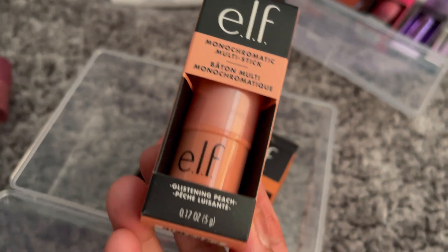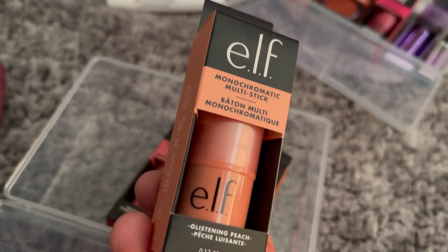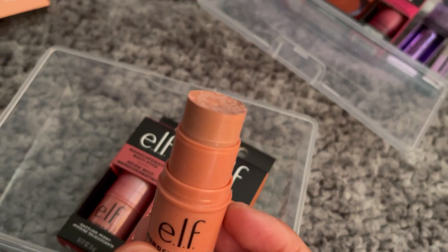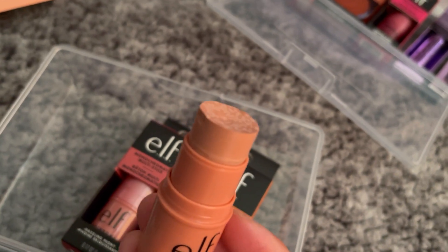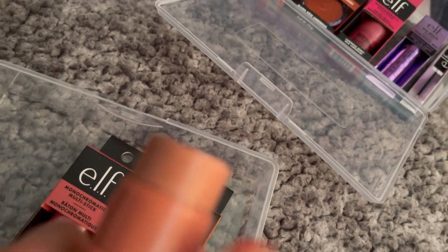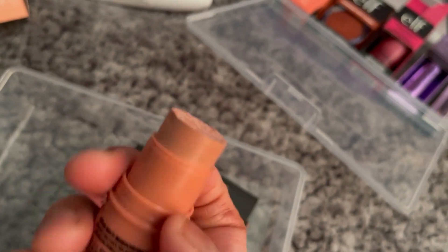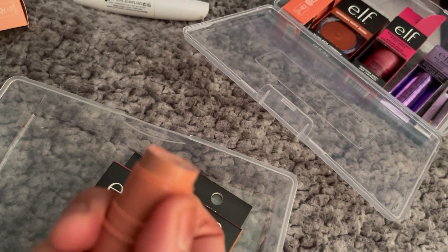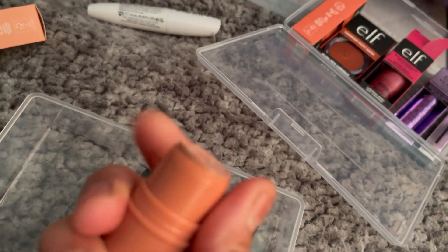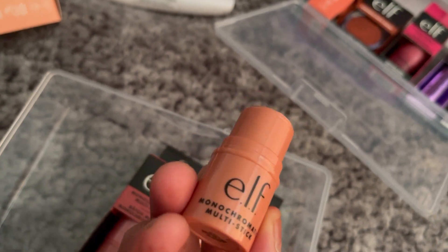The next one is the Glistening Peach — same product, just a different shade. I didn't realize you can actually twist it. So yes, you can twist it and move it around, and you don't need a brush or anything — your finger is fine. That is the shade of this one.